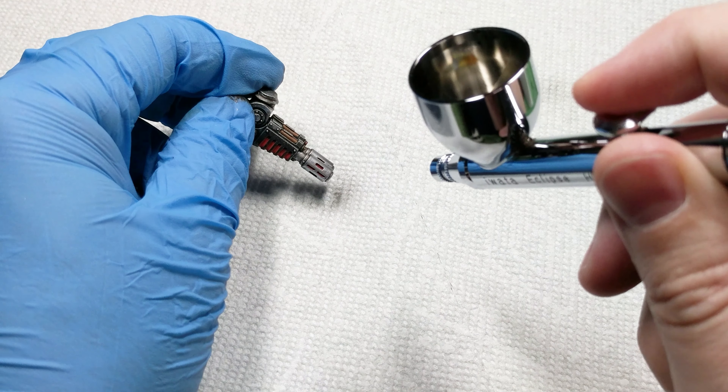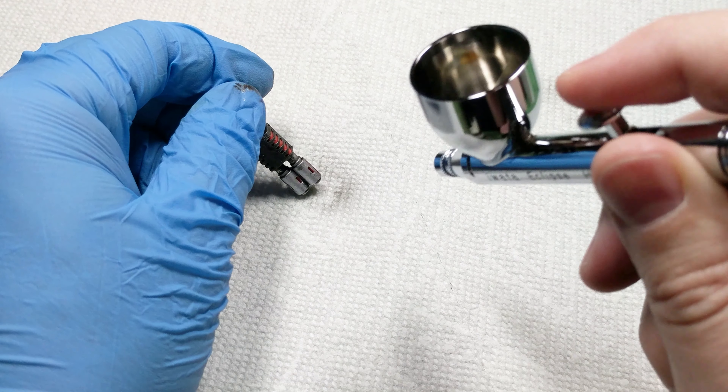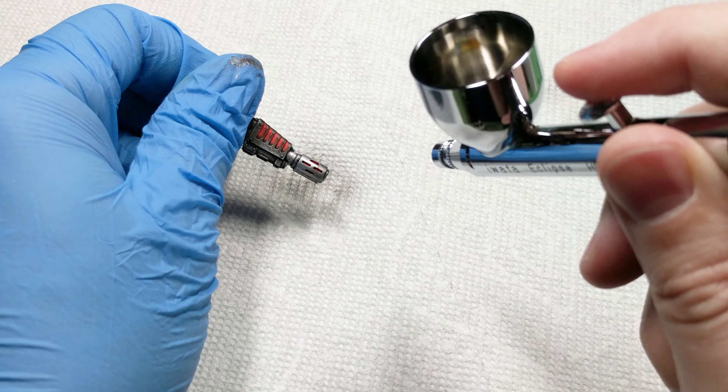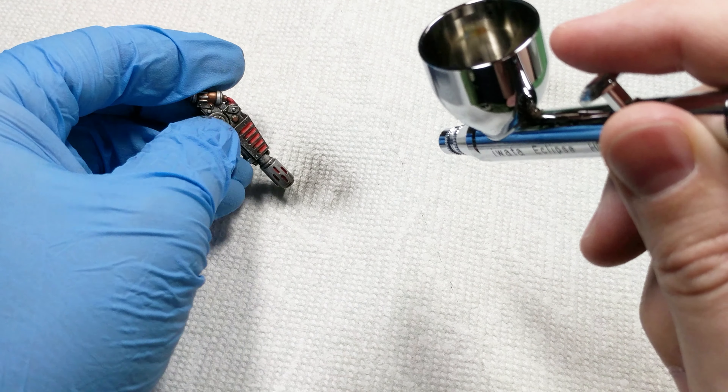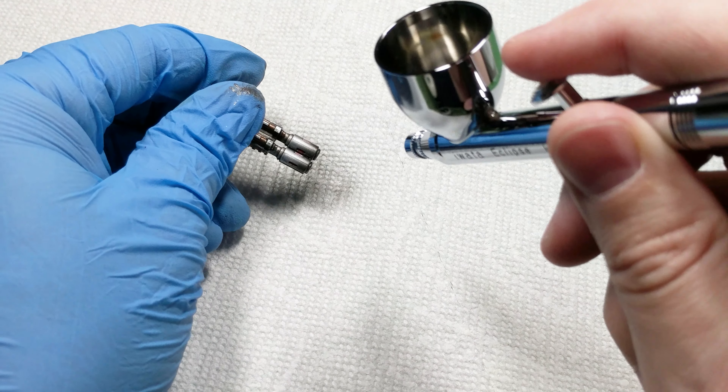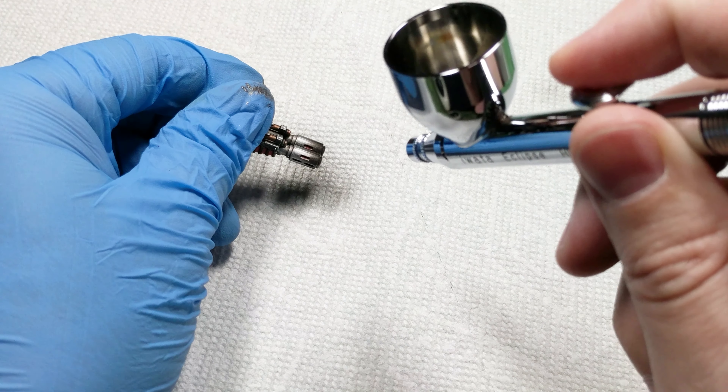If you don't have a transparent style paint, a similar effect can be done with really thinned down black paint. For the Minitaire Ghost Tint range, I usually run my compressor between 20-30 psi and focus on being gentle with the trigger, allowing more air than paint through.